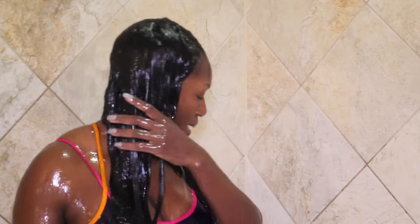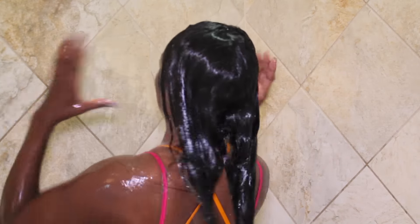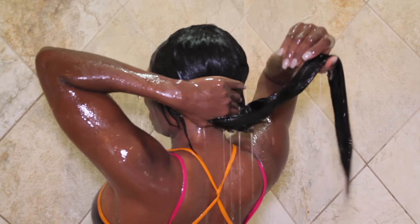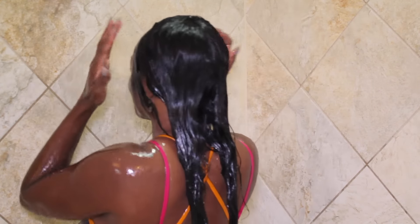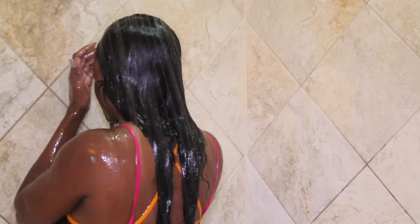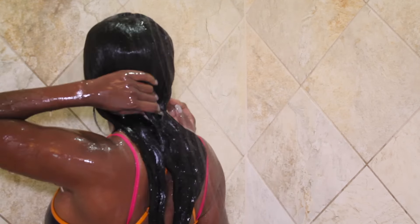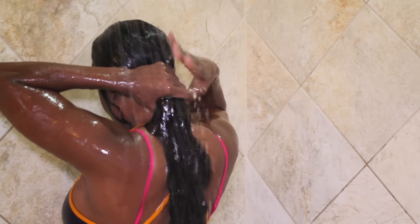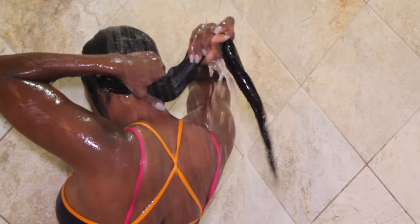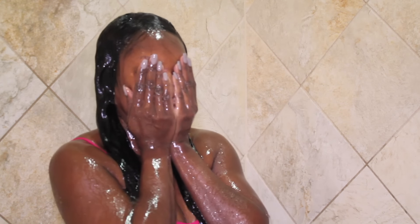As I mentioned earlier, I will be taking my extensions out in a little bit — this is an old install. Thumbs up the video if you'd like to see another video on my natural hair, to see what's underneath the extensions before my next install. I hope you guys have enjoyed the video — don't forget to subscribe and turn on your notifications so you don't miss the next video. Be safe this holiday season and I'll chat with you in the next video.